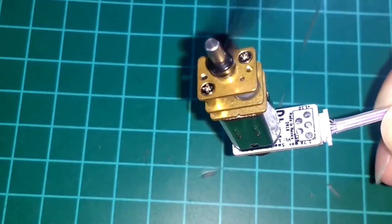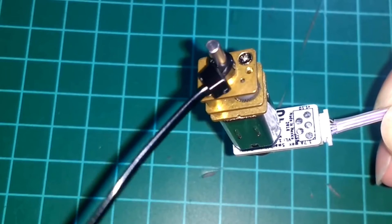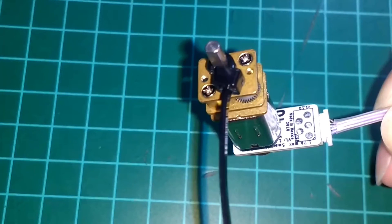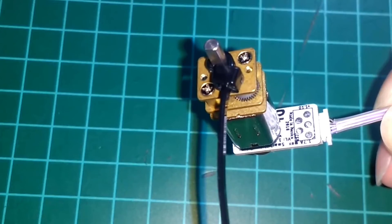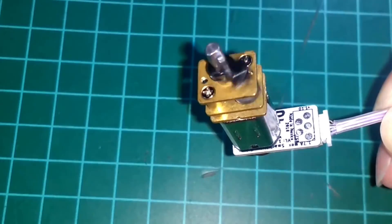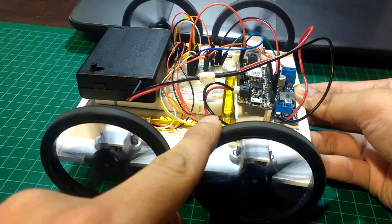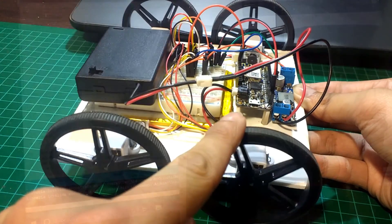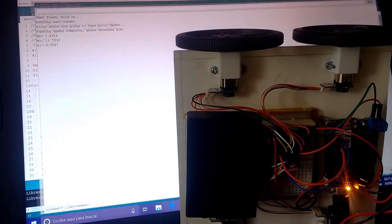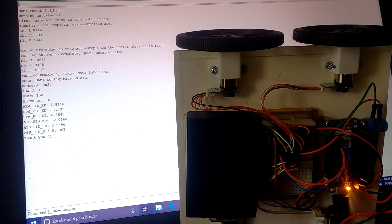The host controller communicates via I2C in order to give commands to SAMI. This includes the speed and direction of the motor. The module will automatically implement PID control to maintain the speed and apply more or less power to the motor to achieve that. So your host controller can just relax while SAMI takes care of the motor. You can also read the status of the motor and set some configurations like gearbox ratio, wheel diameter, and PID gains.